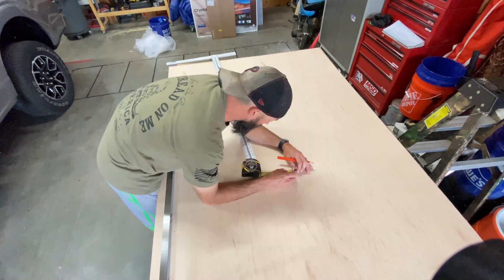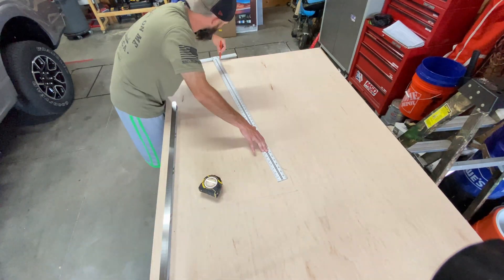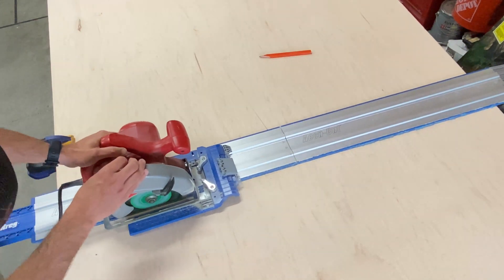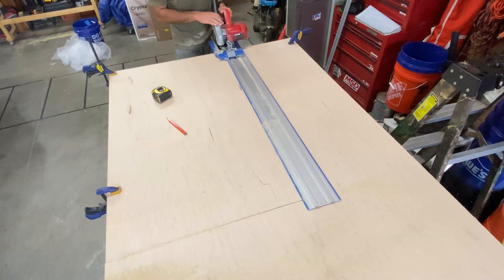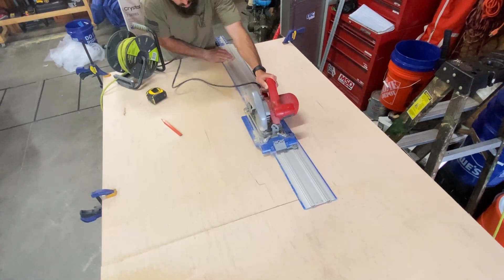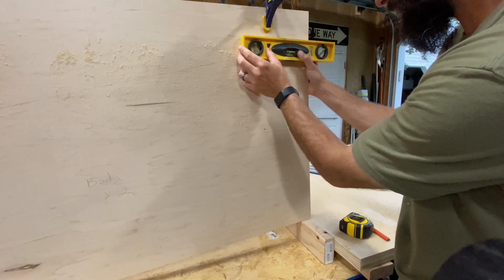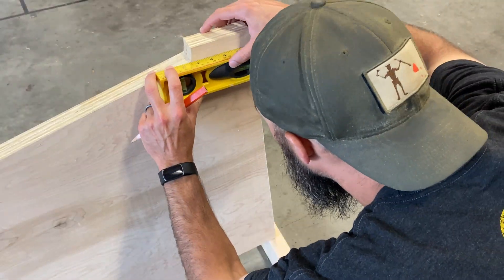Before finishing up the remainder of the back box mount, it's time to cut the initial part to separate it from the larger sheet. Then I level out the line for the back box mount, keeping in mind that the front will sit around three and a half inches lower than the back. As you can see, I use a 2x4 to lift the back up to simulate and get a good line.